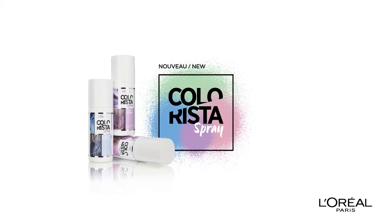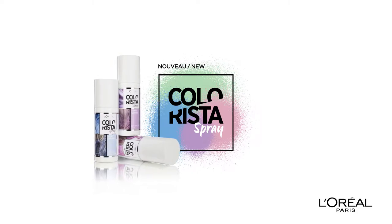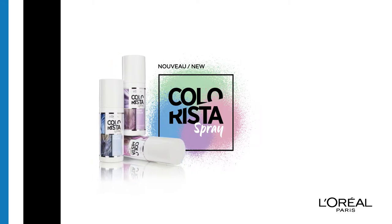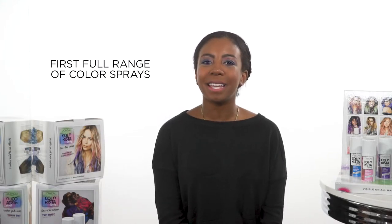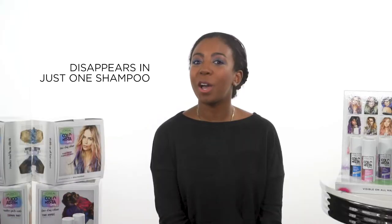Hey Beauty Clickers! Today we are going to talk to you about the extension of the Colorista Franchise: Colorista Spray by L'Oreal Paris. This brand new product, inspired by the latest trends, is the first full range of playful one-day color sprays. It works on all hair colors and hair types and disappears in just one shampoo.